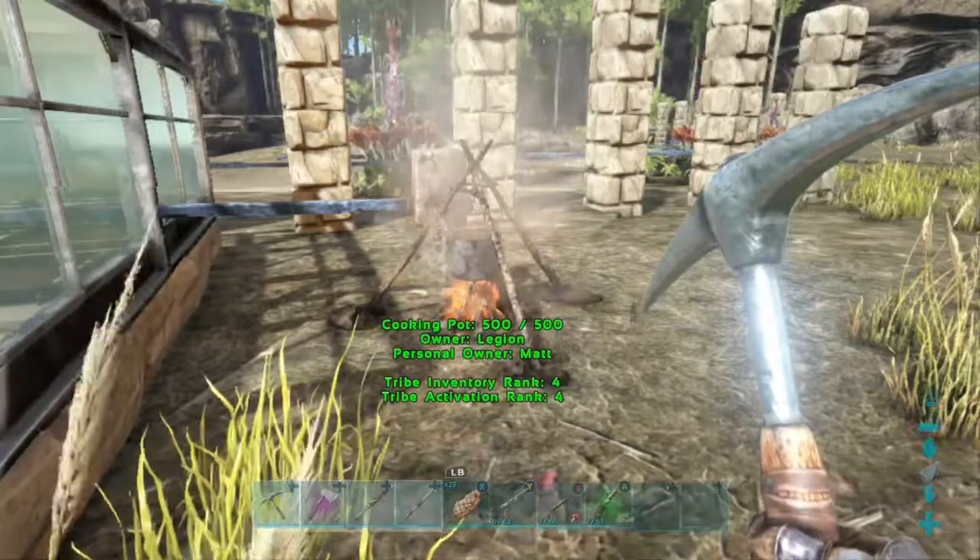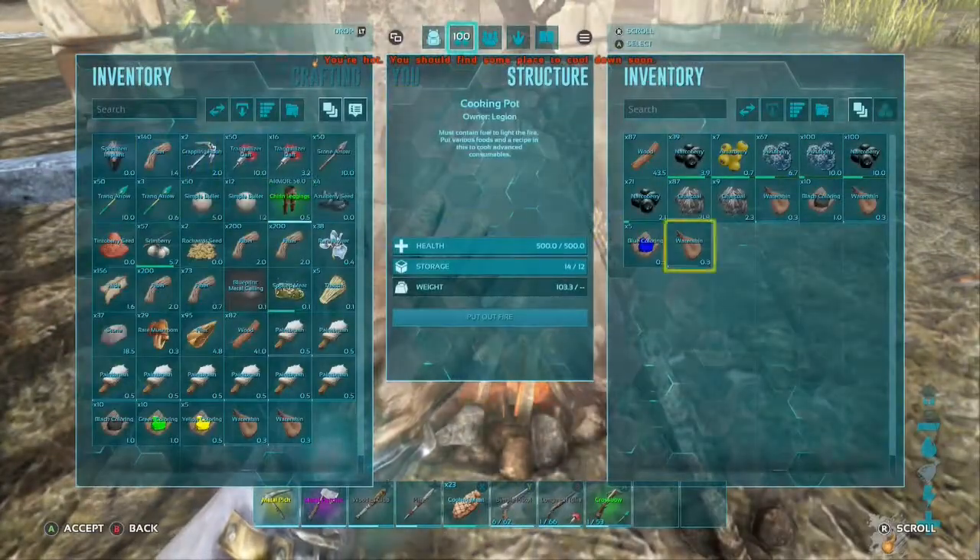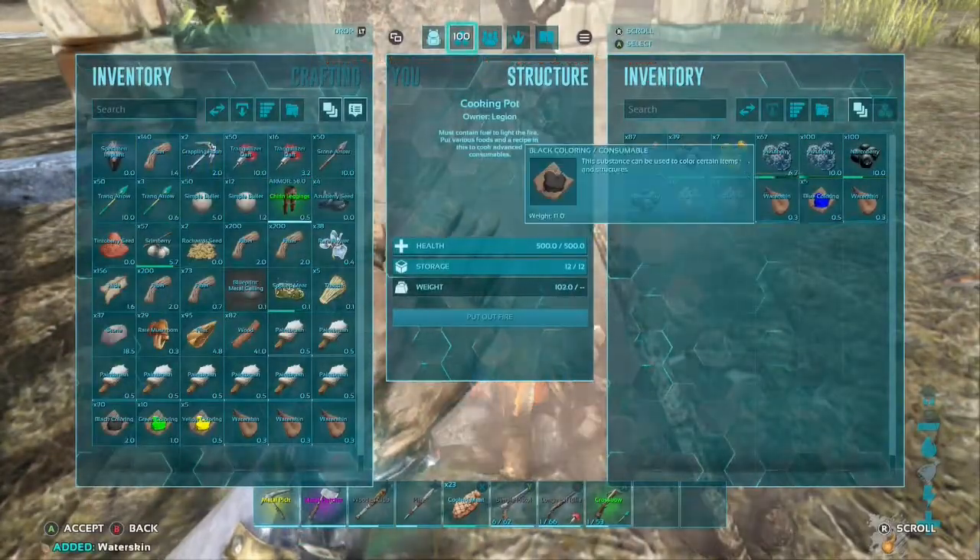Hey everybody, Matt here with LGN Gaming. Today I'm bringing you guys a real quick video to teach you guys how to make paint in ARK.